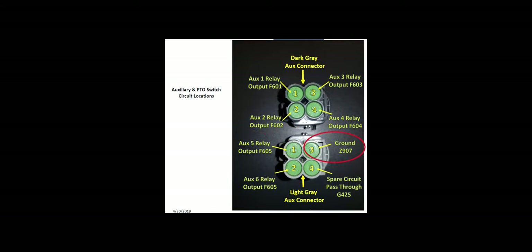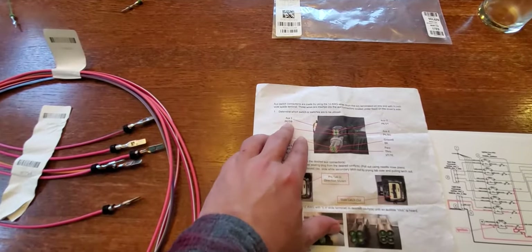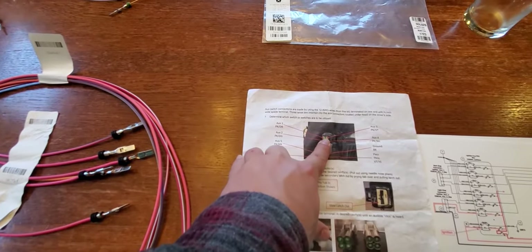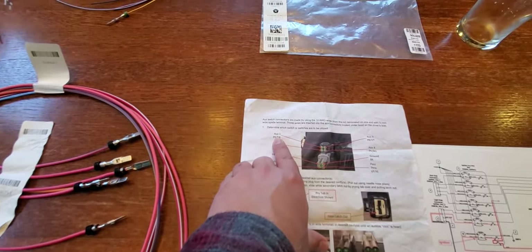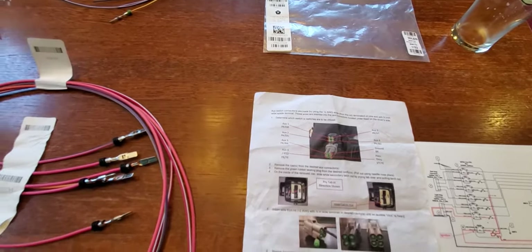On the light gray connector, the upper right port is a ground you can utilize, and the lower right port is a pass-through that goes back into the cab — we'll talk about that later. For the AUX 1 example, you would locate the upper left port on the dark gray connector, and the appropriate wire for that is the pink wire with the dark brown stripe.